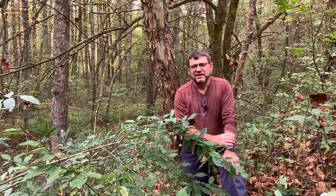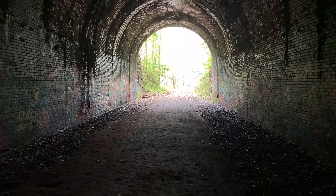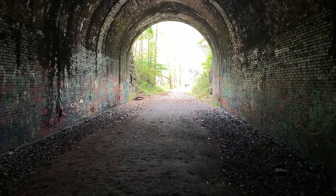Hello again, I'm Dave Apsley. I'm a forester and a natural resources specialist with Ohio State University Extension. Today I'm at Zaleski State Forest and I'm on the bike path that runs through Moonville Tunnel.